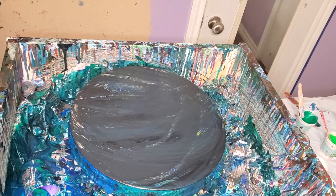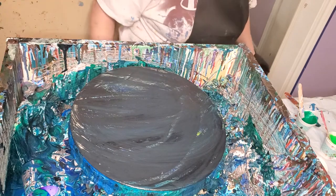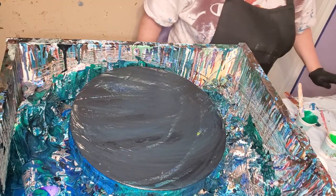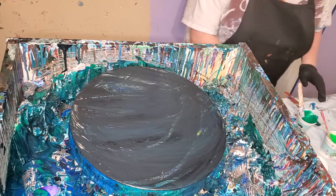Hello everybody, how y'all doing? It's a rainy day here, so that's a good day to paint. Every day is a good day to paint, but it's especially a good day to paint if it's rainy.